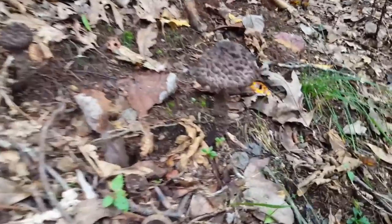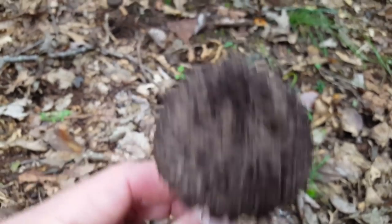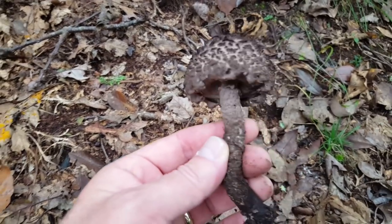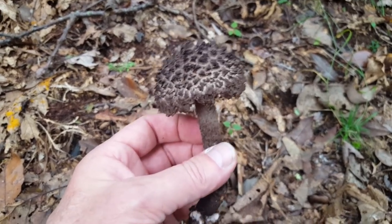What we've got here is old man of the woods. This is a polypore mushroom and a fairly young specimen. It is an edible mushroom, but I would not consider this choice by any stretch of the imagination.